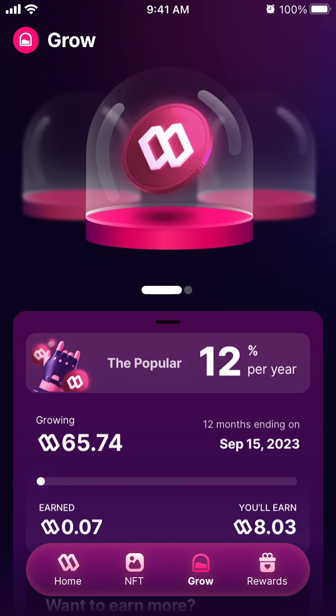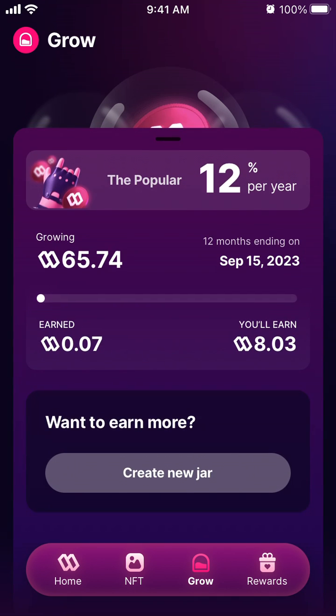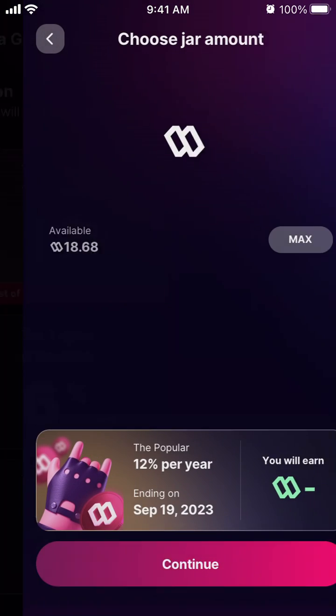Here's how to create a growth jar in the Sweat Wallet app. Go to the Grow tab at the bottom. You need to create a new jar — there are three options based on duration: Popular is 12 months at 12% per year, Regular is 6 months at 6% per year, and Starter is 3 months at 3% per year.